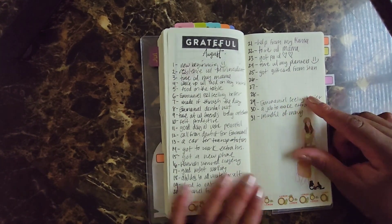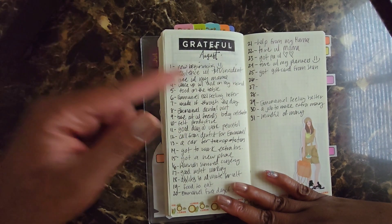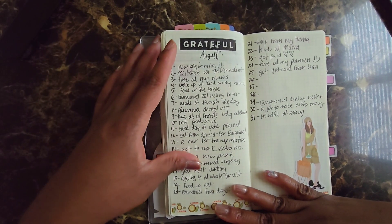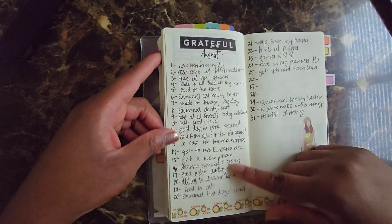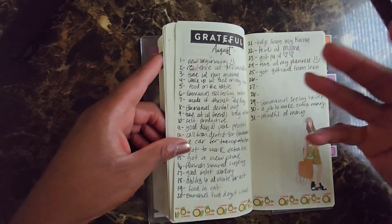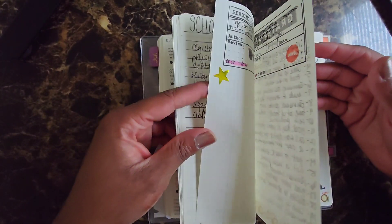Looking back at August — gratitude. I did miss a few days but other than that it was good. I think the first will always be like new beginnings; I like the start of the month, I feel fresh, like all is forgiven from last month. A lot of what you'll see throughout here is time spent with my mom. I like to see gratitude going back through different months and saying this is the reason why, this is what I need to be grateful for when I have those moments where I'm down.